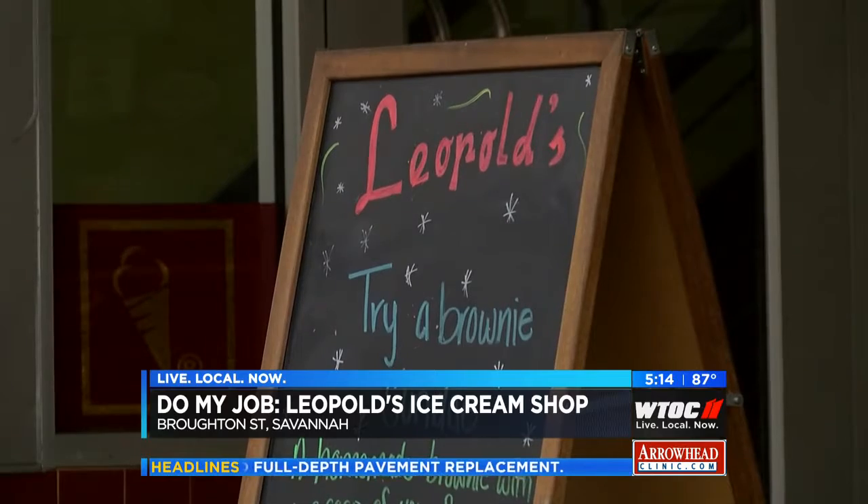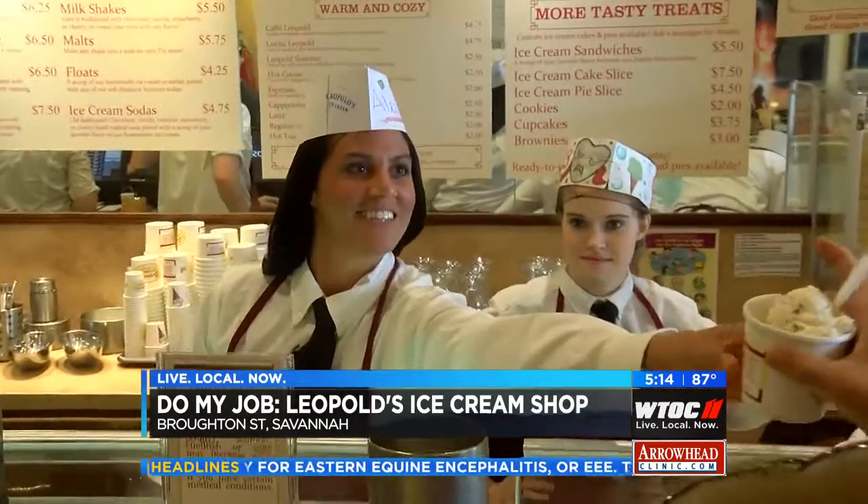They do get creative and offer specialties to showcase the coastal empire. In summer, we have something called Savannah Socialite, which is one of my personal favorites — it's a mixture of milk and dark chocolate, toasted Georgia pecans, and bourbon-infused caramel.